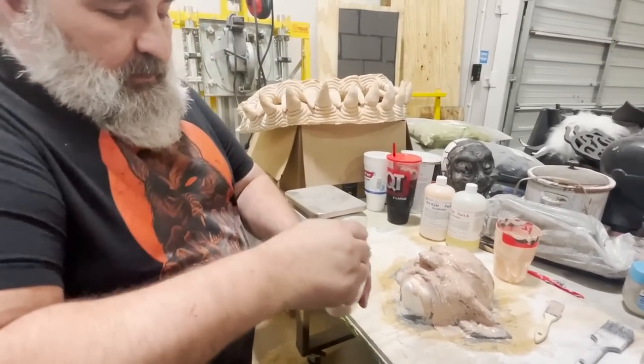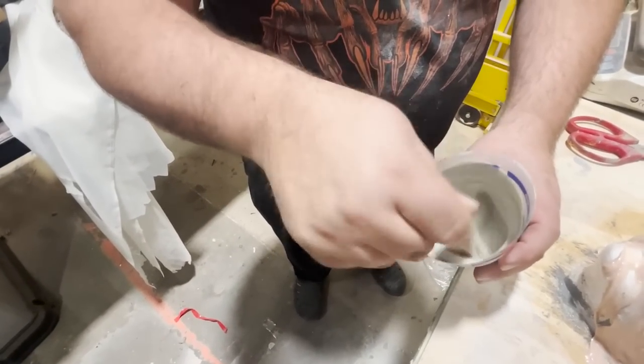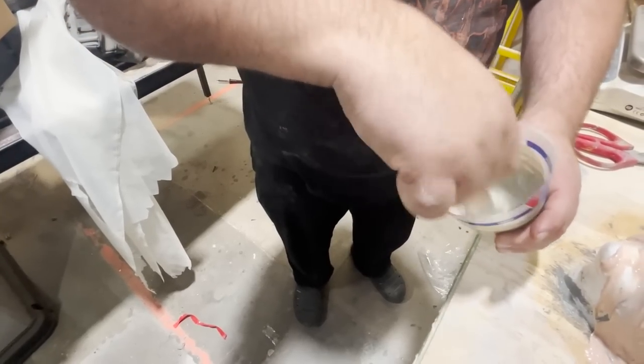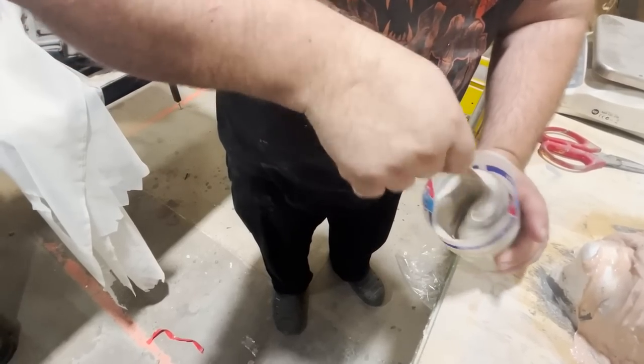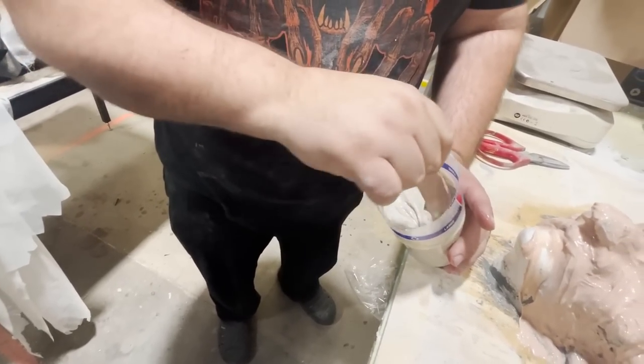This is going to gel — it changes color, it turns gray while I'm mixing, and then it's going to gel and go back to that peach color. Sides, bottom — always scrape to the bottom.